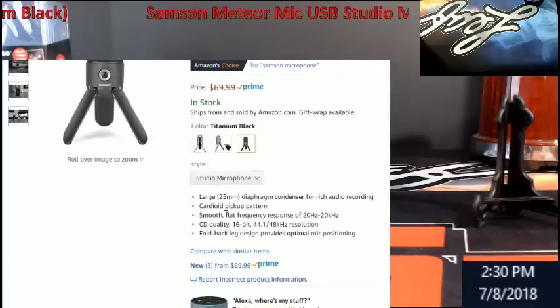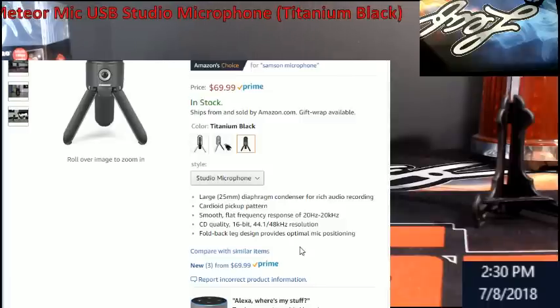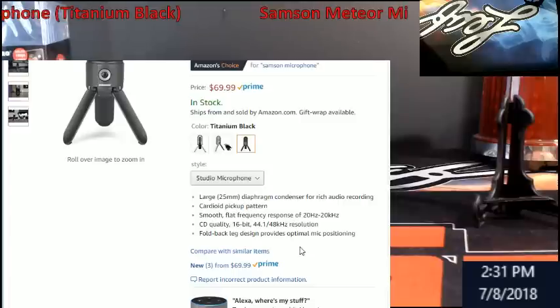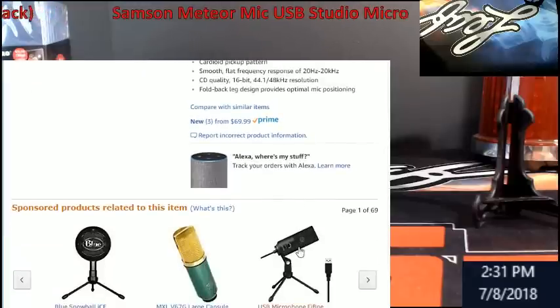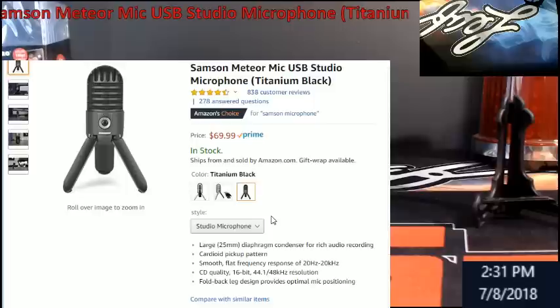I'm going to scroll down so you guys can see some of this — it has a smooth flat frequency rate. This is actually the same mic I'm using right now. You could even listen to the sound out of it. Just remember to block the monitor input or you'll get that echo sound if you're using XSplitter — but that's a totally different subject. You don't need to buy any additives to it; it's very simple to use.